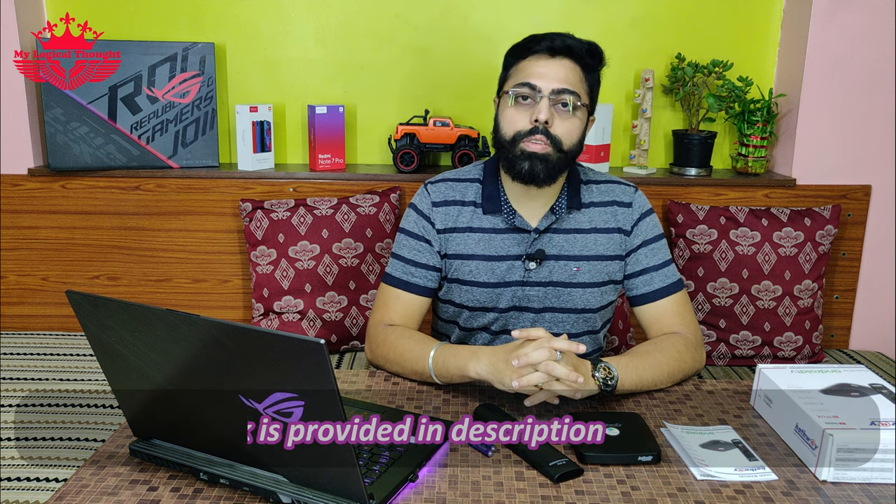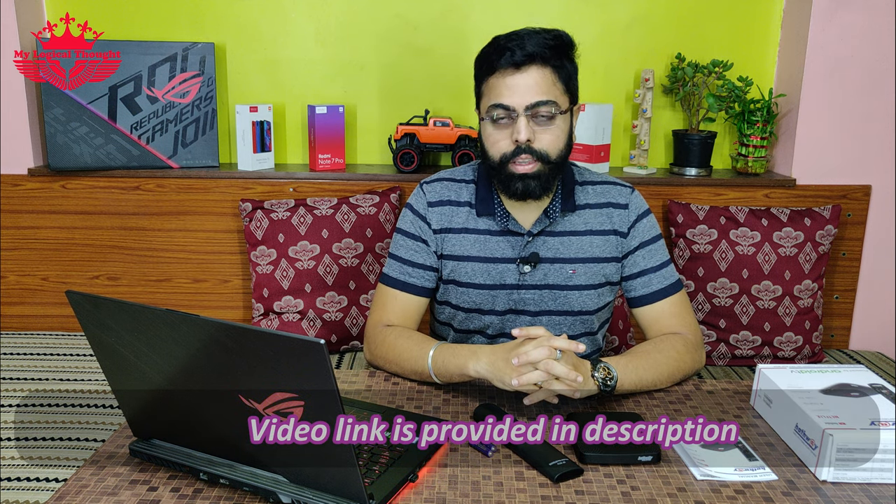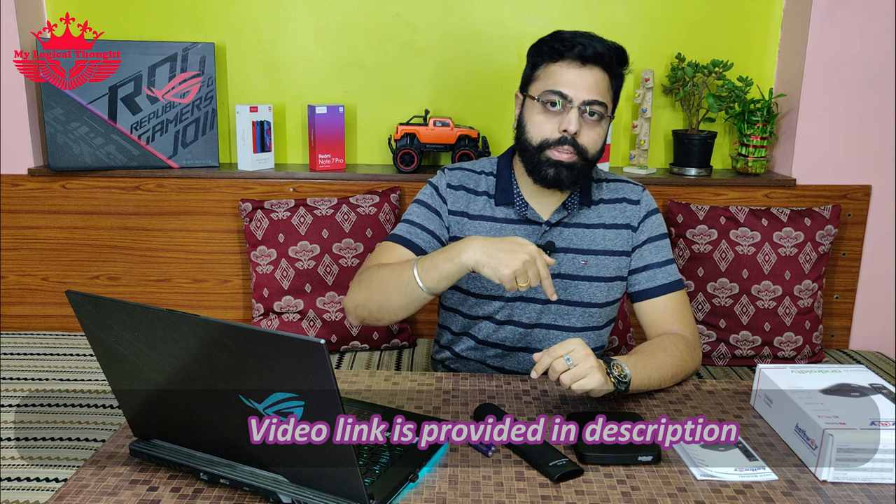Friends, if you had not watched the unboxing video of Hatvez's hybrid set-top box, please watch that video so that you can get the product knowledge — the link is provided in the description. Come on friends, let us see the process of installation now.